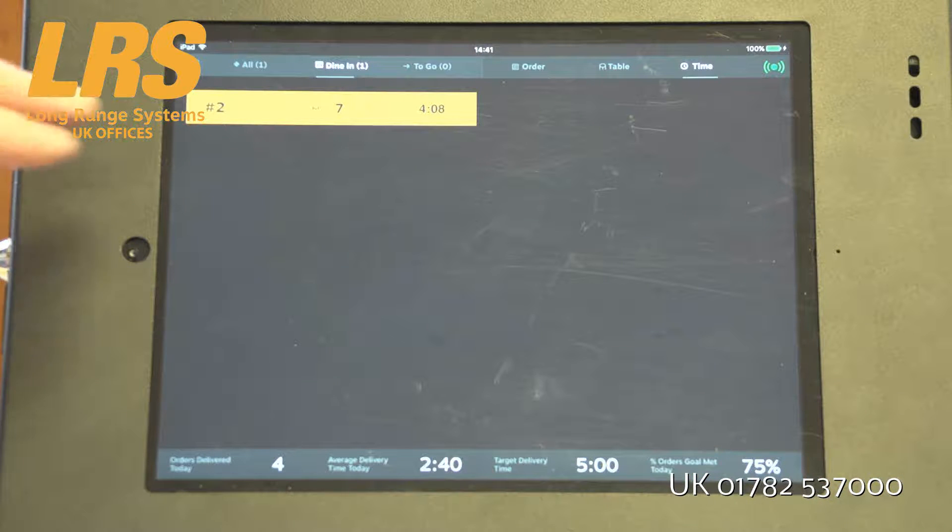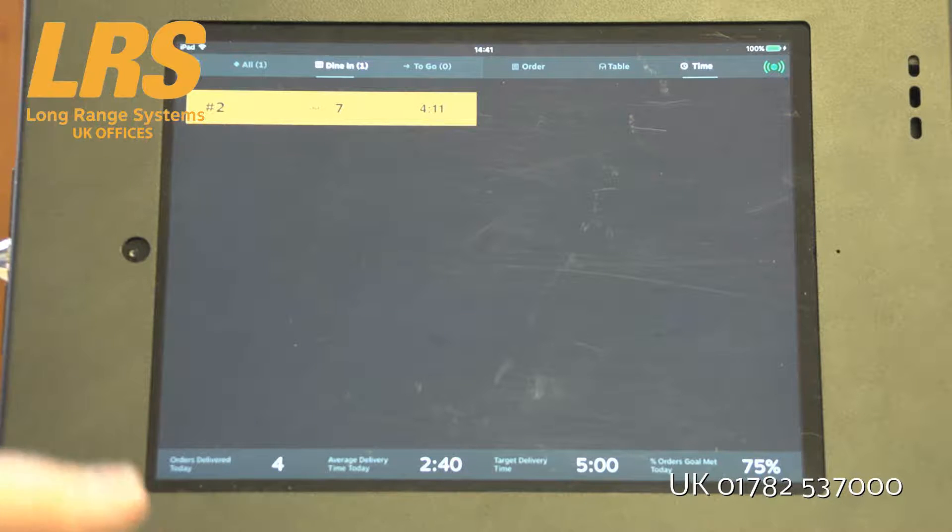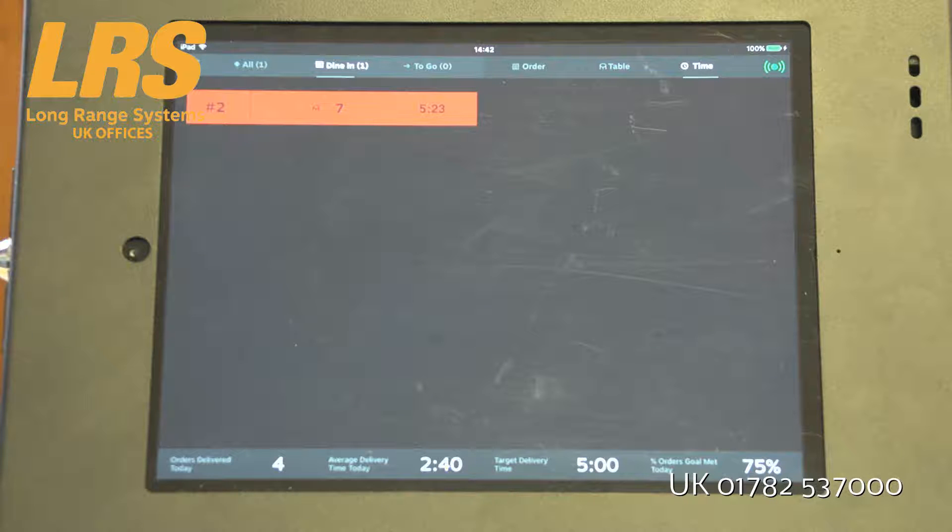This system is set up so that at four minutes this changes to yellow because the customer is getting near the preset time that you want to supply the food by. And in just a moment we're going to see that turn to red. It's all viewable from any iPad across the site, and you can have up to five iPads. At five minutes, this one turned to red — so this customer is now overdue on food delivery, which is something you want to target and get that food time down.